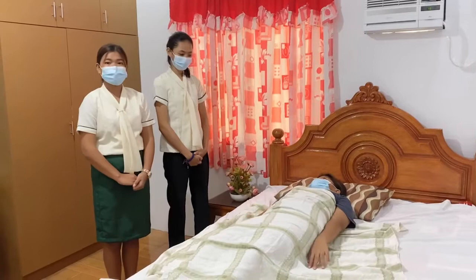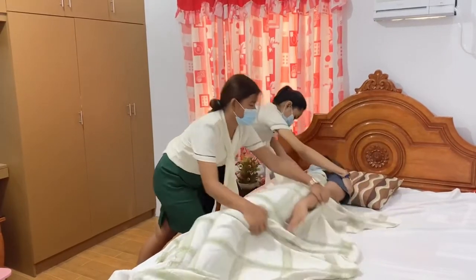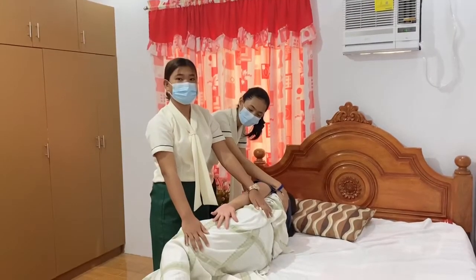And that's how we will do the transferring of the patient from bed to chair. Next, the log rolling technique. This technique is used when the patient is suspected to have a fracture to her spinal cord. We need 2 to 3 nurses to assist. I count 1 to 3 to turn the patient to her right side smoothly. Me and the other nurse will assist the patient to move to her right side. And that's how we do the log rolling technique.